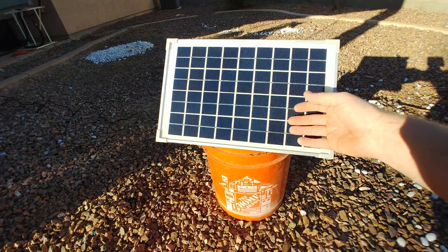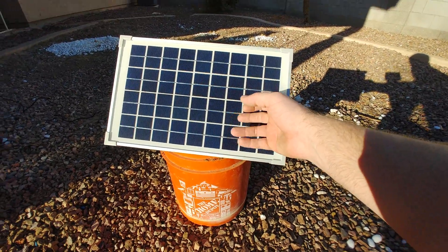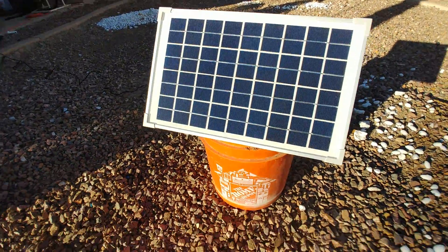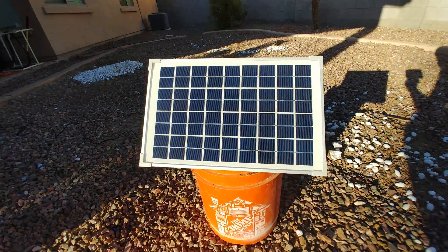It's pretty tough. It's got aluminum casing around the outside, and then it feels like it's got a thick glass cover to protect the solar cells.